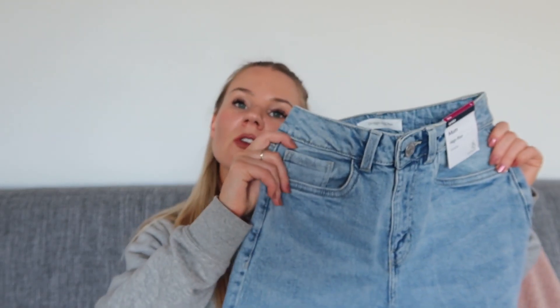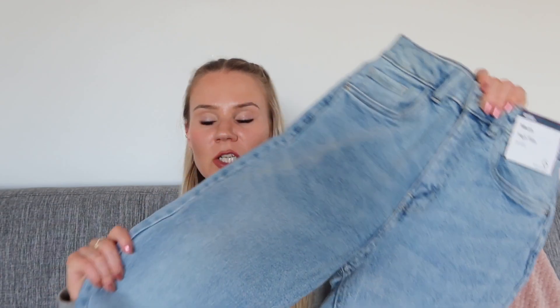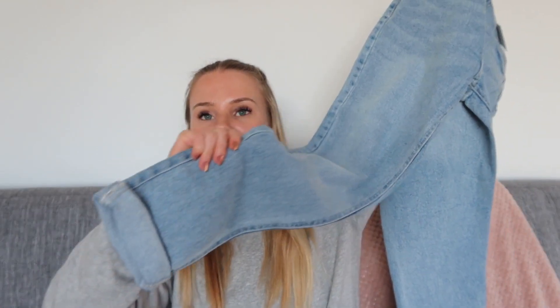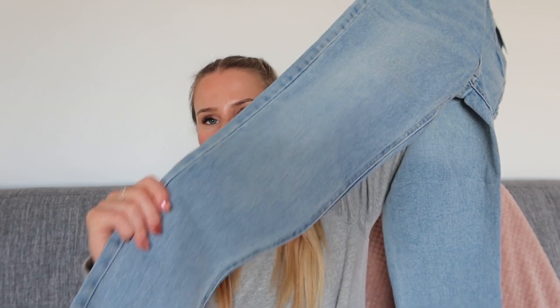This next pair is called the mum jeans in a mid wash, which I'm guessing refers to the colour since the last pair was called light wash. They just go straight down — I'm guessing that's the mum style. I'm actually really keen to try these on because I'm hoping they'll fit my waist, since I have a very tiny waist and most jeans just don't fit properly. I feel like these have potential.